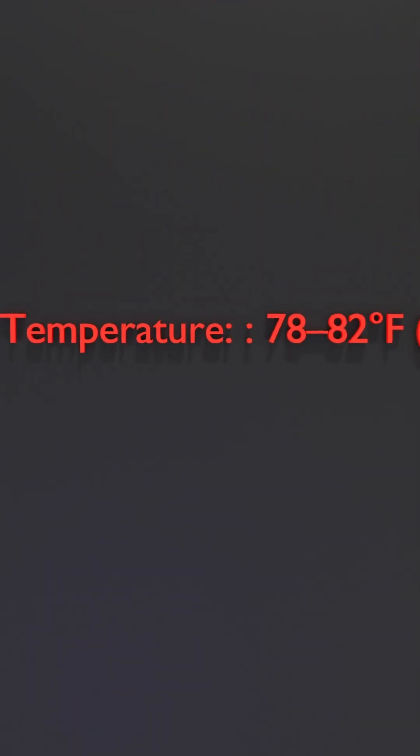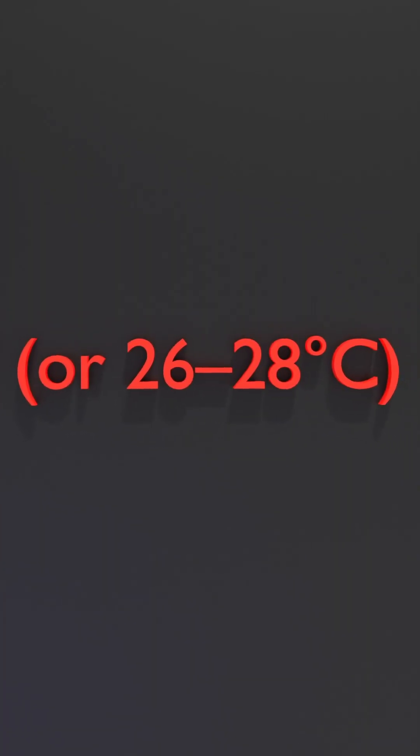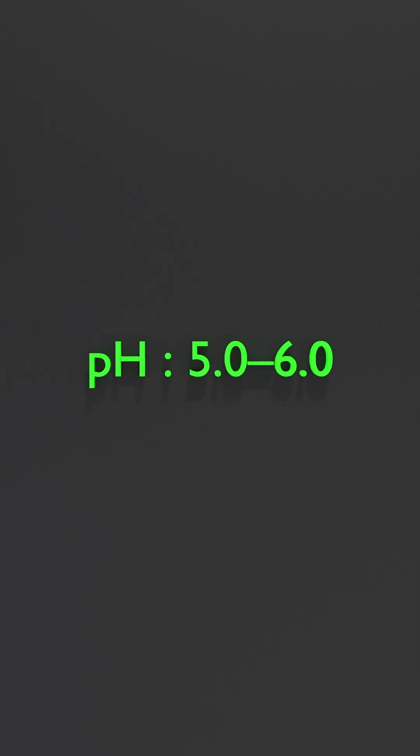Water parameters should be: temperature 78 to 82 degrees Fahrenheit, or 26 to 28 degrees Celsius. pH 5.0 to 6.0, which is very acidic, just like their natural blackwater habitat.